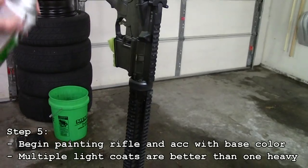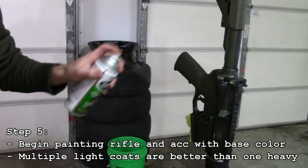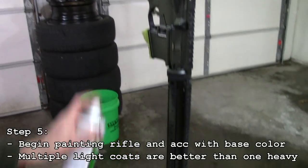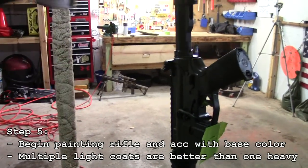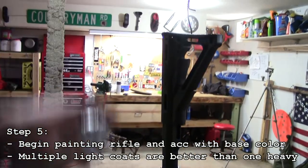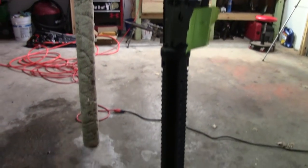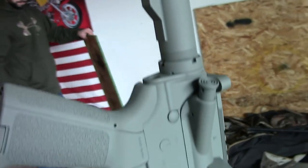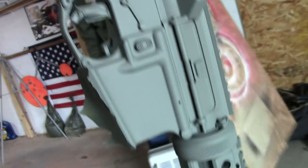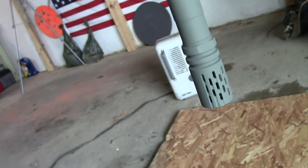We are doing a light base coat of OD Green — it is Rustoleum. We are using all Rustoleum here; it is not sponsored. The first coat has got to be the lightest — it gives something to stick to. The first coat of base OD Green is done and dry. We are going to lay this down, put our stencils over it, and get to paint. Let's get on to step number two.